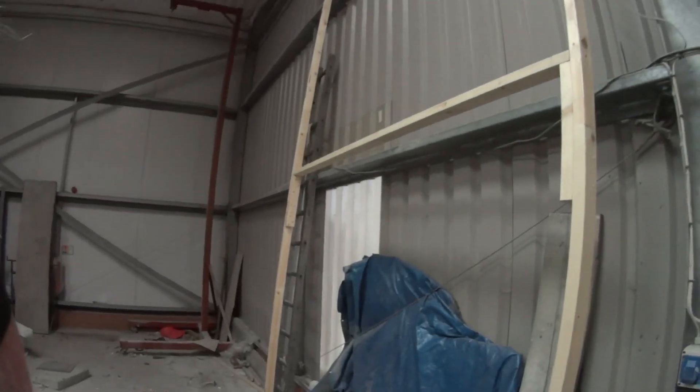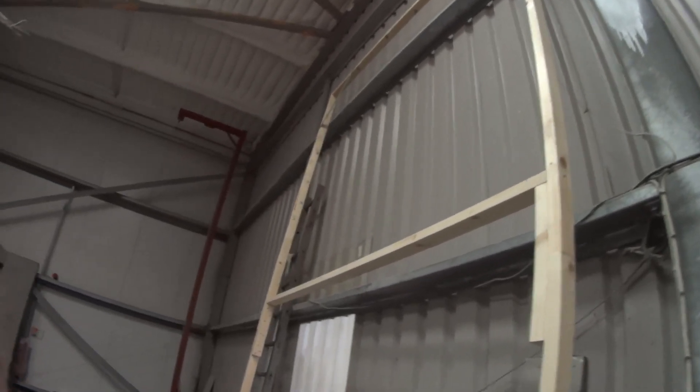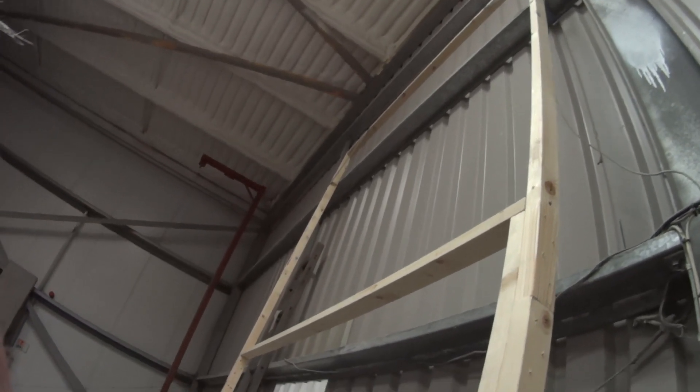They're pretty insistent that people look after their own mess and that they don't disturb the other boats around here. So they've advised me to screen off Wanda, so I've made these frames.